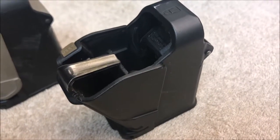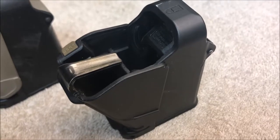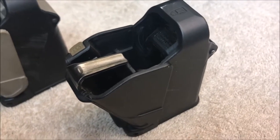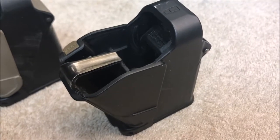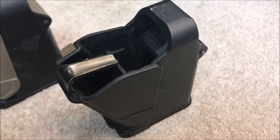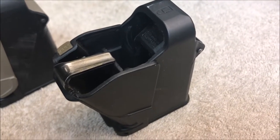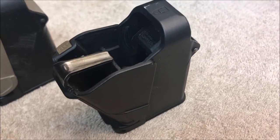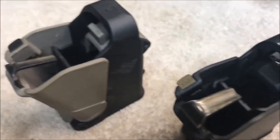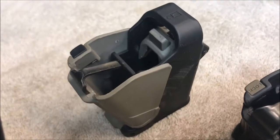Once in a while a product comes along that is just so good and so well thought out, you don't have to advertise it — you just want to share it with everybody. I think that's the case with the Maglula UpLula magazine reloader. I've got one here. If you're new to shooting or anywhere around shooting, this is one of the most wonderful devices for loading your pistol mags.